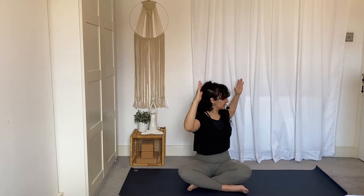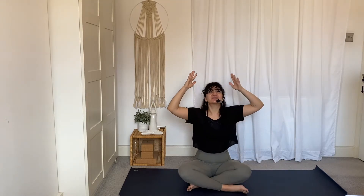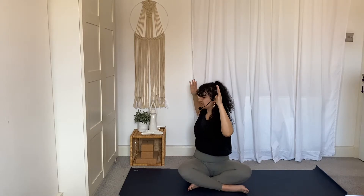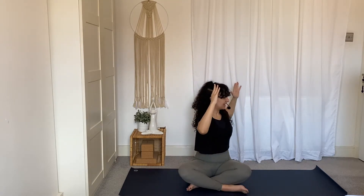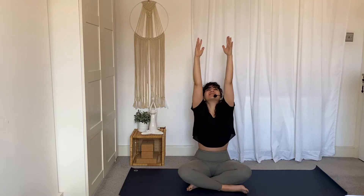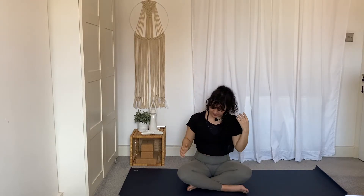Exhale, cactus arms, twist to the left. Inhale, back to center, reach up, stretch up. Exhale, cactus arms, twist to the right. Inhale, back to center, reach arms up, stretch up. Exhale, cactus arms to the left. Inhale, come back to center. Reach the arms up and really stretch up from your waist. Exhale, bring your arms down.